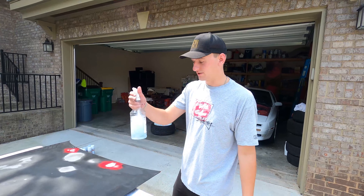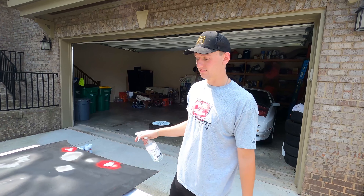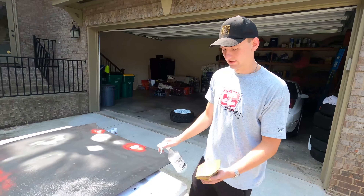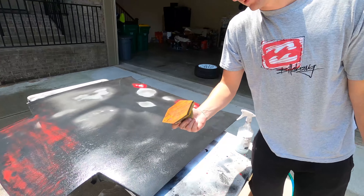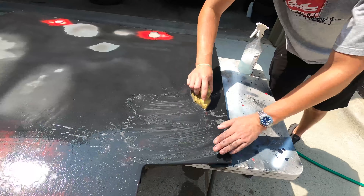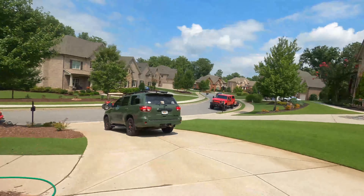Pretty much the basics of wet sanding — it's pretty easy. Make sure you have a soapy water solution. You want the area to already be damp before you put the sandpaper on there, but pretty much just spray it down. This is 150 grit. Do that until it's smooth. That's pretty much it, let's get back to it.